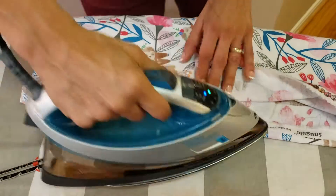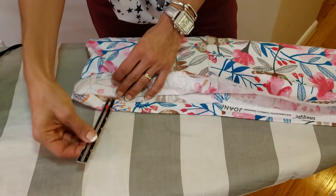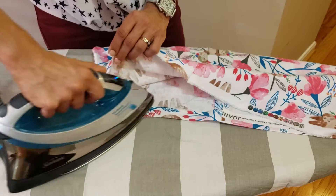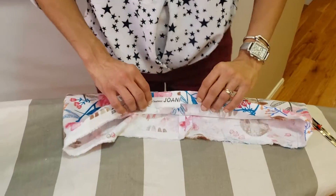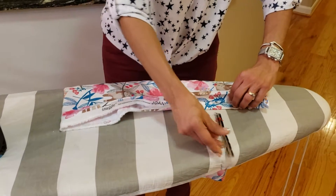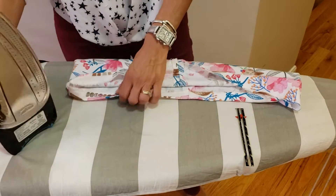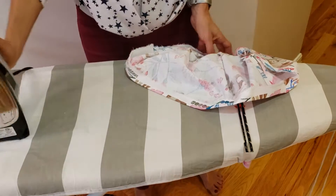You guys do a half inch, and I'm going to come around to help you anyway. So I'm going to do a whole inch for pressing because when I looked at it, it definitely looked like we should have actually cut off this part — the salvage. The salvage is the part that was actually on the bolt that we should have cut off. This actually is better because it allows new sewers, beginner sewers, to not have to fold with such a small amount.